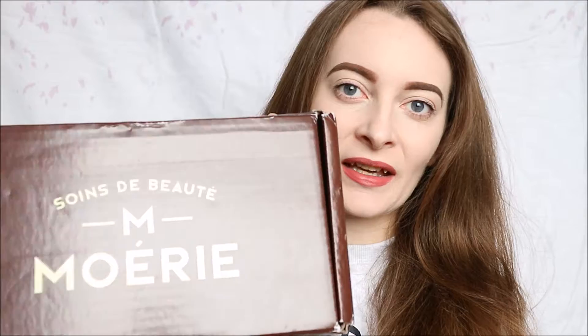The haircare brand I am showing you today, and I have actually used a couple of times, is Moerie — and this is the box I got here. The set I've been sent is the Essentials set, which currently retails at $119 and is on sale at the moment. The Moerie products are supposed to help with hair growth — they're supposed to give you longer, stronger, more shiny hair, and obviously that's over continued use. You're not going to see that after one use, apart from the shine.